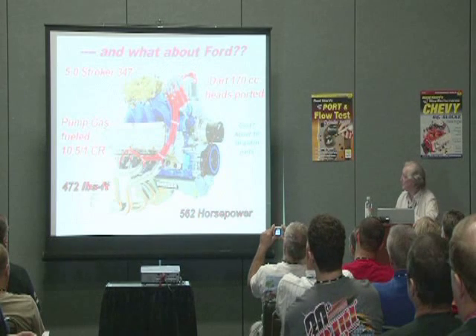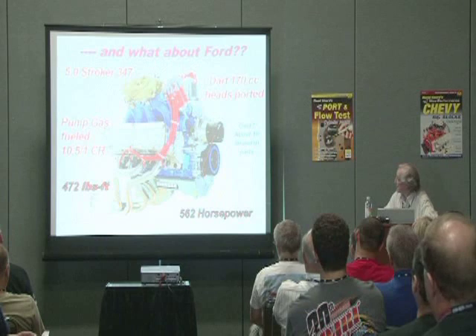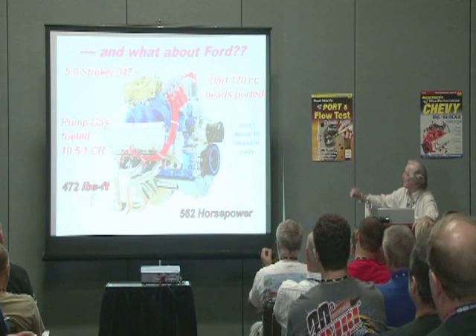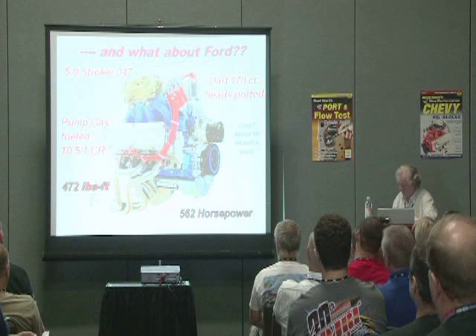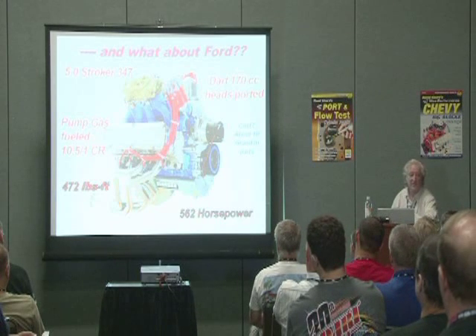This is a Ford that I did, again with Terry over there. This is a 347 with Dart 170cc heads, and the end result was 472 foot-pounds and 562 horsepower.